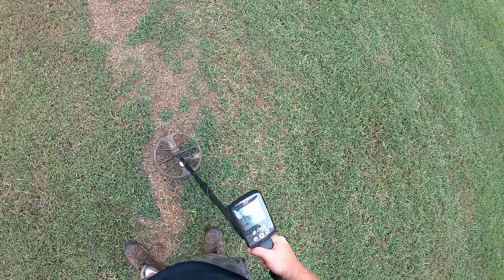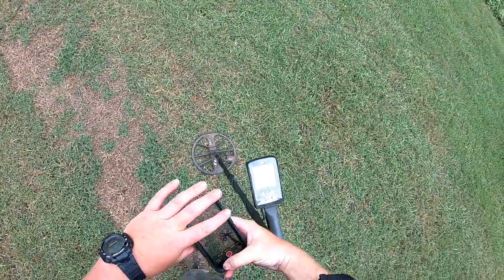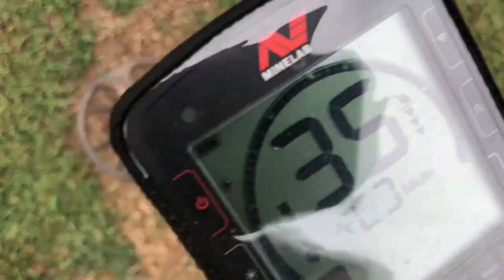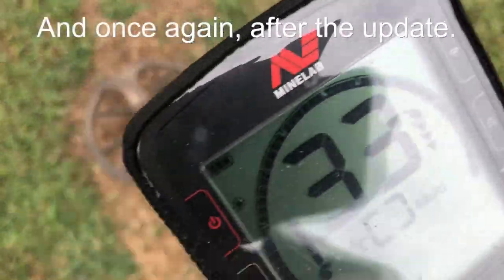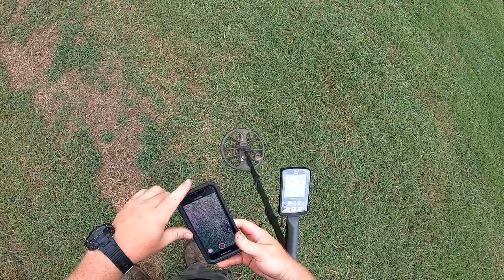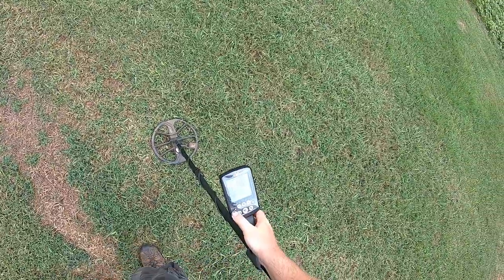It's a good tone and the ID is in the mid to upper 30s, right where it should be. Let me get a shot of this on the phone camera - I don't know if you can see it on the GoPro. Alright, so it looks good in Park 1.